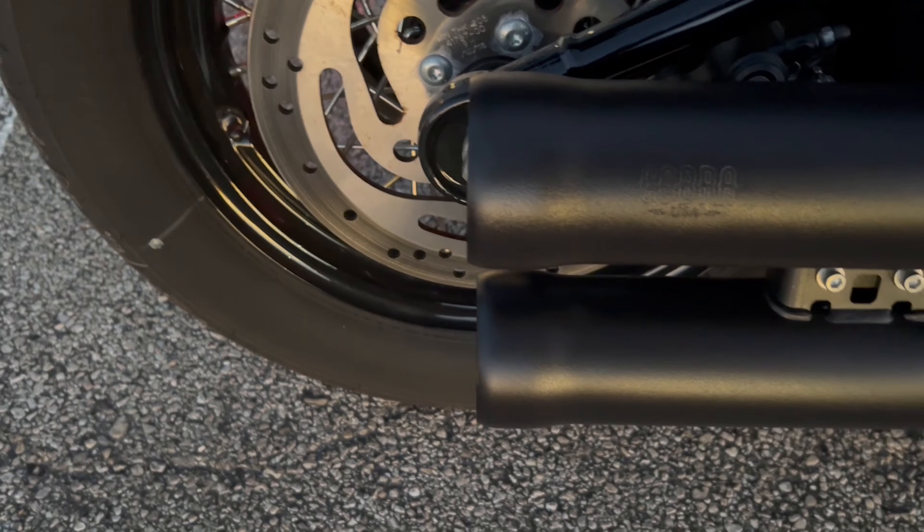I installed the Cobra Navigators which sound amazing. Let me give you an idea of what that sounds like — this is not a cold start, I've been riding all day, so get your earmuffs on.